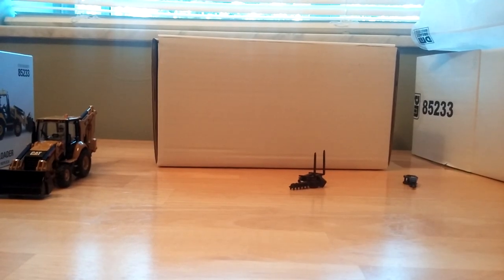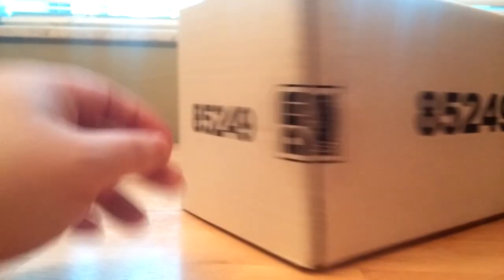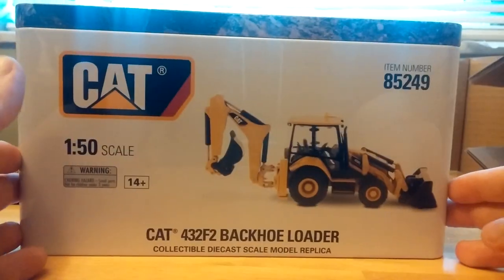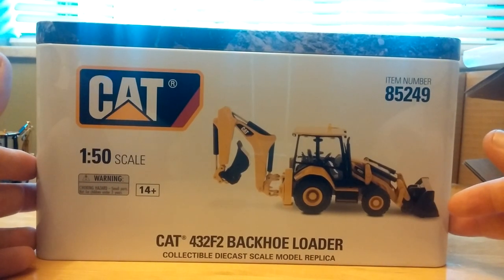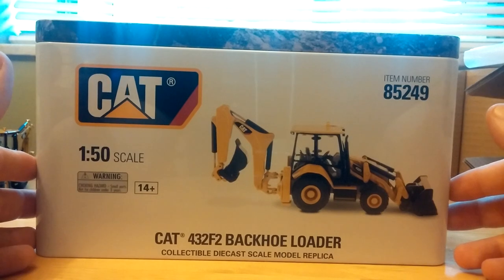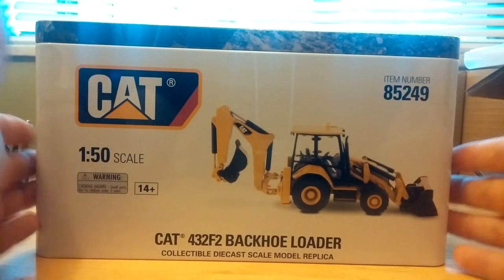We're going to take a break right now and come back with the European counterpart to this model. So we're back, and this is model number 85249 — the other new backhoe released by DieCast Masters. For those who aren't familiar, this type of backhoe — the side-shift backhoe — is not very relevant in this part of the world. However, they are extremely popular in European cities because they have a different outrigger setup, and the backhoe uses a side-shift mechanism that can shift left or right to work in confined, tight European streets.